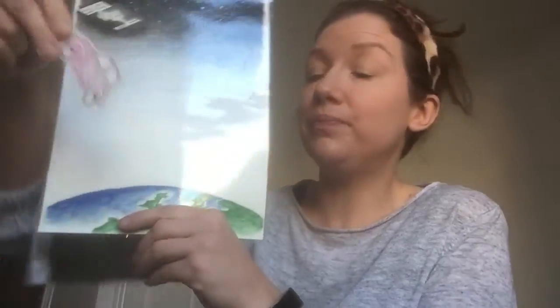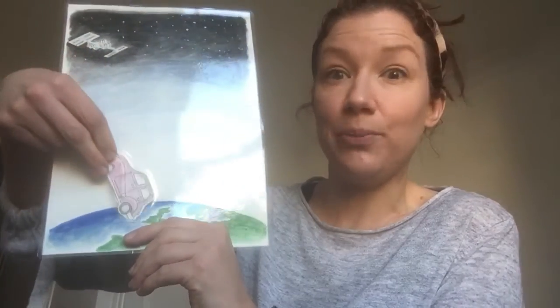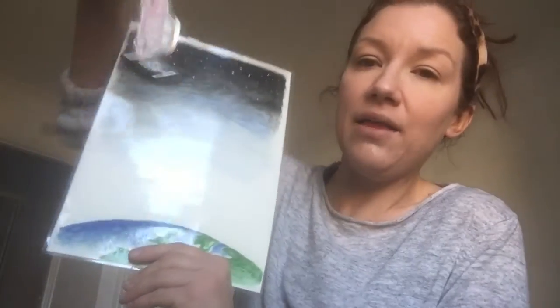I also took apart one of my key rings — please ask permission if you're going to take apart things, but see what's laying around your house, you'll be amazed at what you find. And so I did the car; if I put that on the scene, get my magnet, and then hopefully — there we go — if I get the light right, it should zoom.